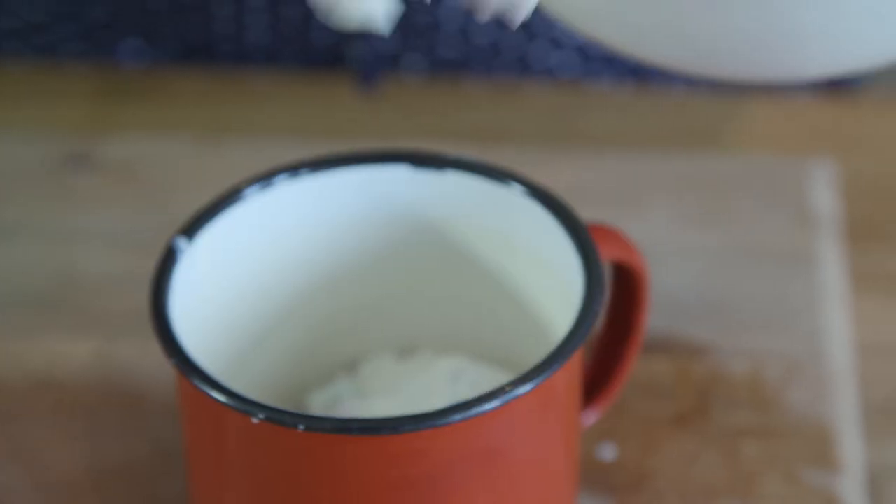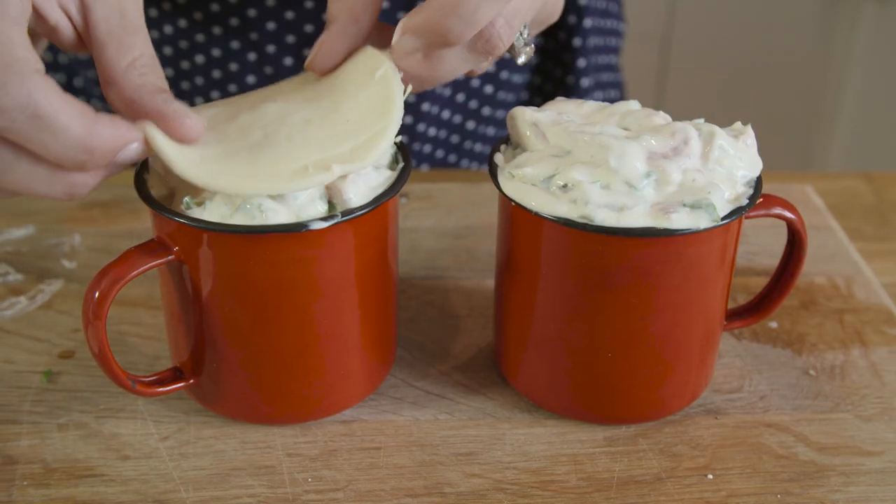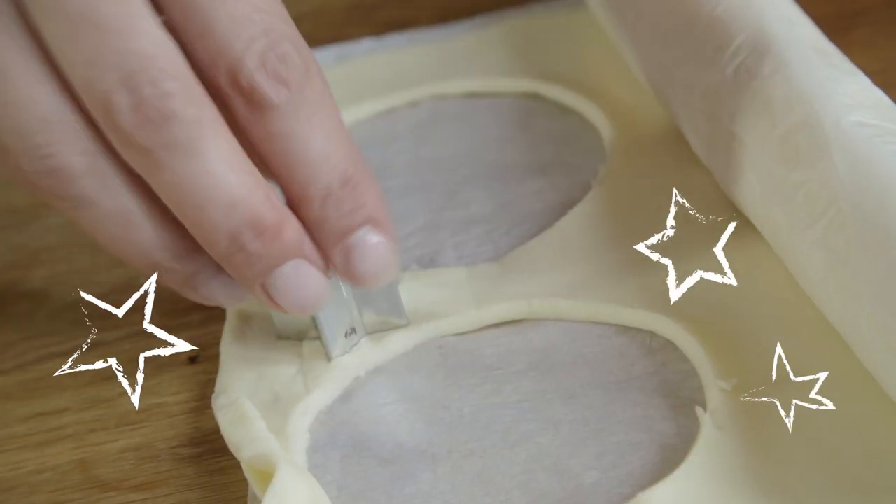Now I'm just going to add the mixture in evenly to the mugs and top with the pastry. We don't like to waste anything in our house, so the little edges of pastry — I sometimes like to cut out little stars and put them on top.